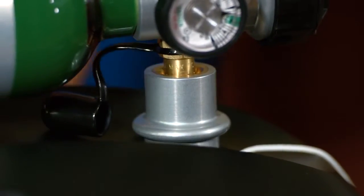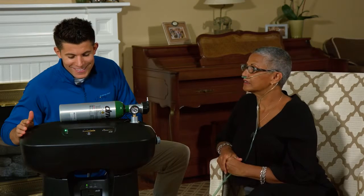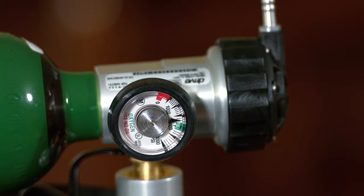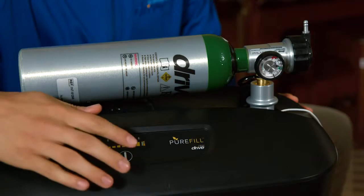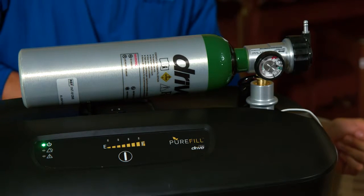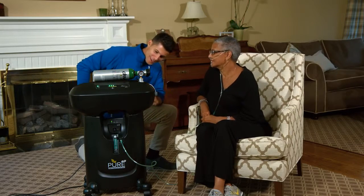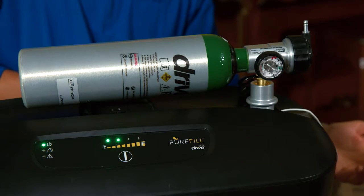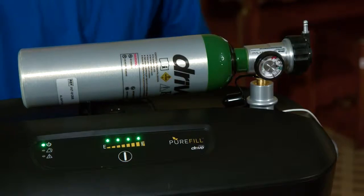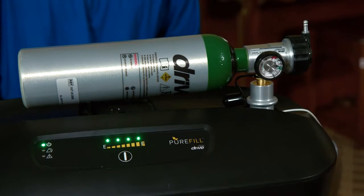At this point, the green dots will no longer be visible. Unlike other filling systems which require you to bleed oxygen from your cylinder before filling, the unique design of the PureFill permits cylinders to be topped off from any starting pressure. Press the fill button, and the first of the four fill LED lights will begin to blink. Each represents a quarter of the full capacity of your cylinder. So, for example, if two lights are solid and the third is blinking, your cylinder is between 50 and 75 percent full. Your fill time will vary, but expect about 80 to 90 minutes for an empty M6 cylinder to reach capacity.